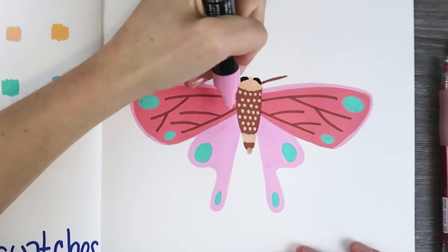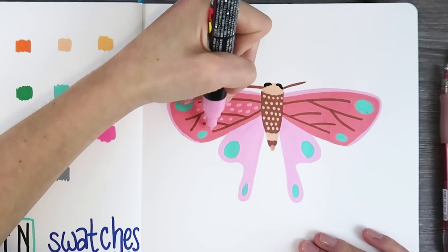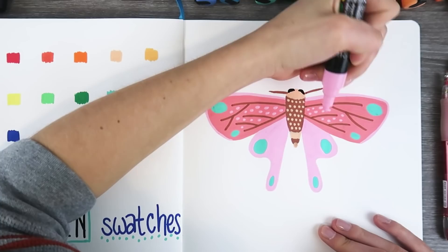I did all these pink little polka dots on the wings, I did those giant teal dots on the wings, I did more dots on the wings. Somebody count the dots on these wings — how many are there?